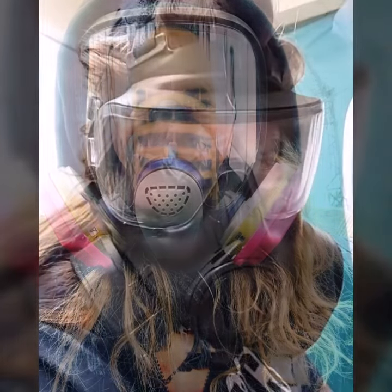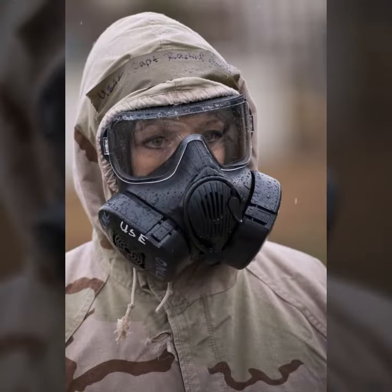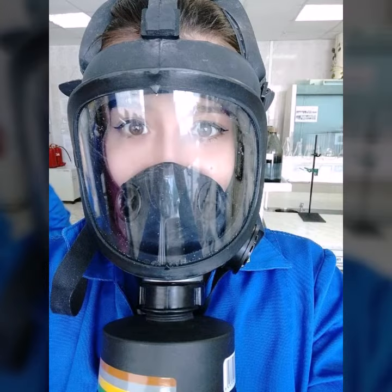Hello friends, welcome to my YouTube channel Fashion Lovers. Today I am going to share with you beautiful and very amazing latex full face gas mask and scuba diving gear designs.